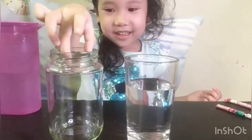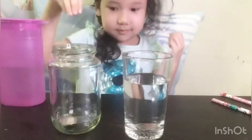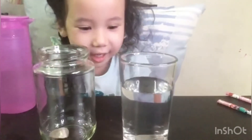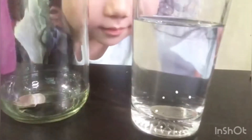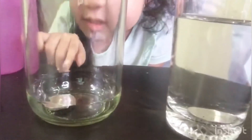It's okay to try to do this kids. Now let's see what happens with the water with the glass. This one is bigger. Now let's check with this one. This one is not bigger because there's no water.